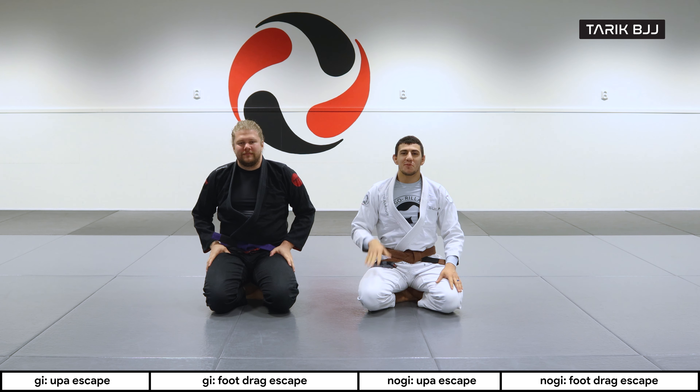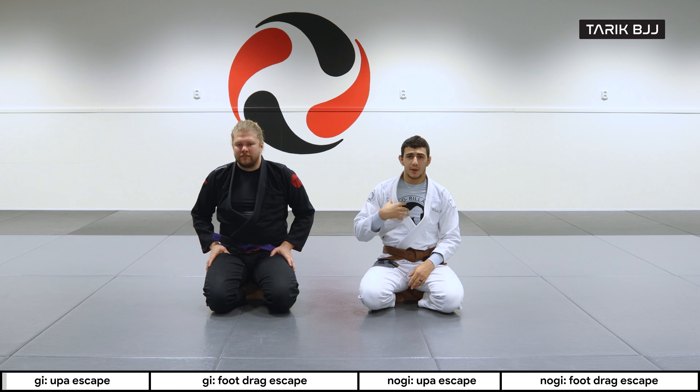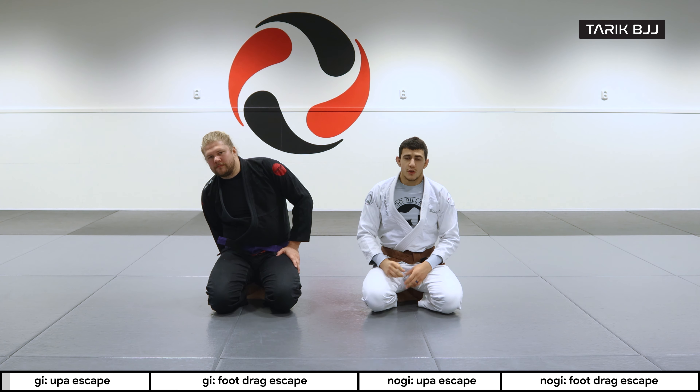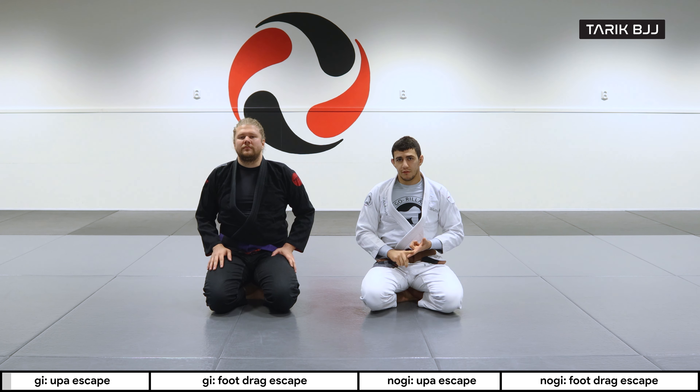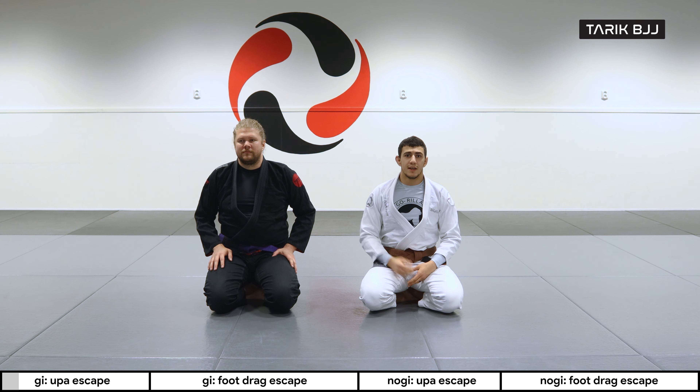Welcome to another week here at the beginner's course. Today we're gonna go through some mount escapes. Last week we went through some attacks, but now I'm gonna be the guy on bottom trying to escape the dominant position. We're gonna start off with the Upa Escape, and the second one is the foot drag escape, which is probably the one I use most with bigger guys or guys I can't unbalance.